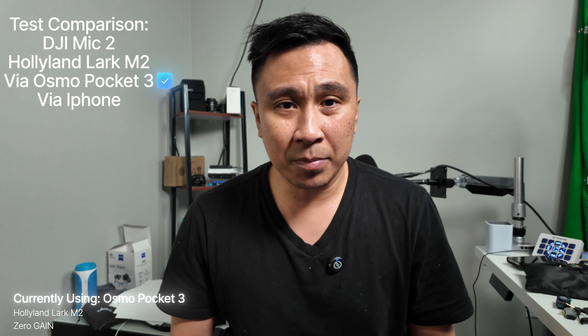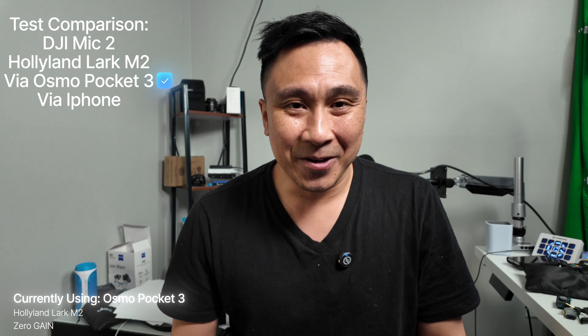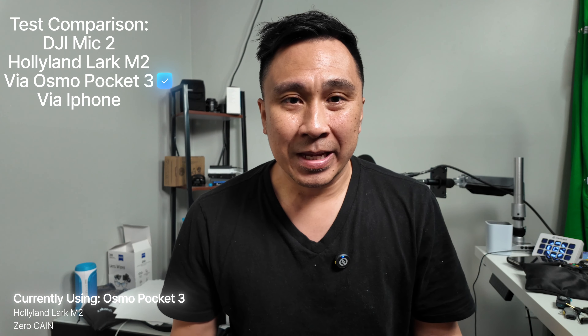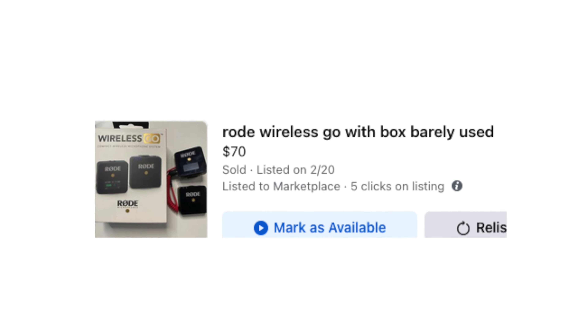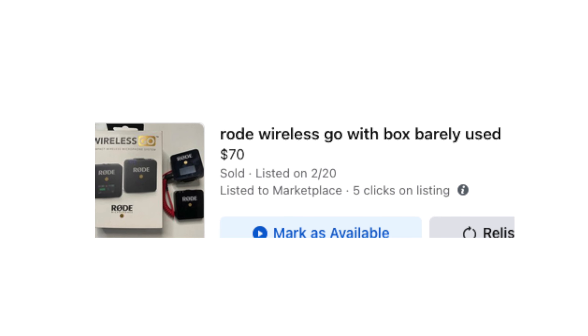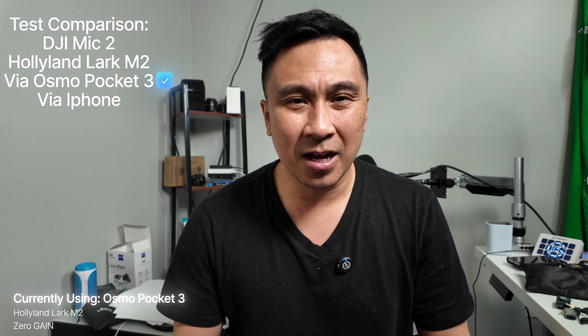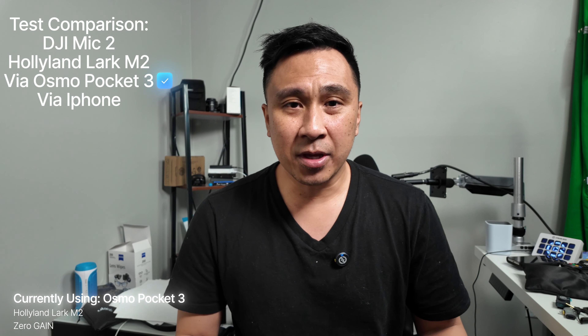The main reason I bought the Lark M2 was because I got a really good deal on it. I sold my Wireless Go version 1 for about $70 and then bought this for $100. The regular price is around $180 to $190, so I got really lucky. What do you guys think about the audio?